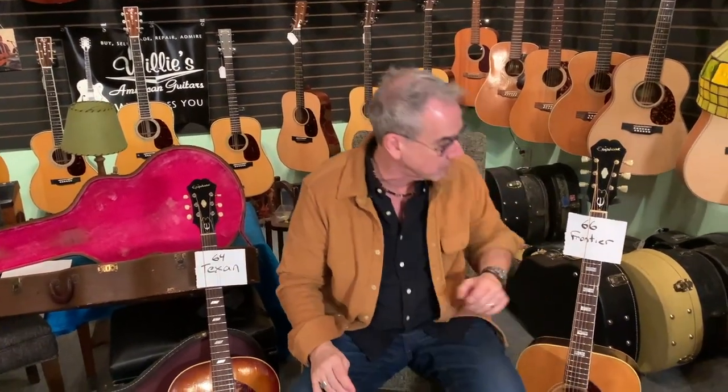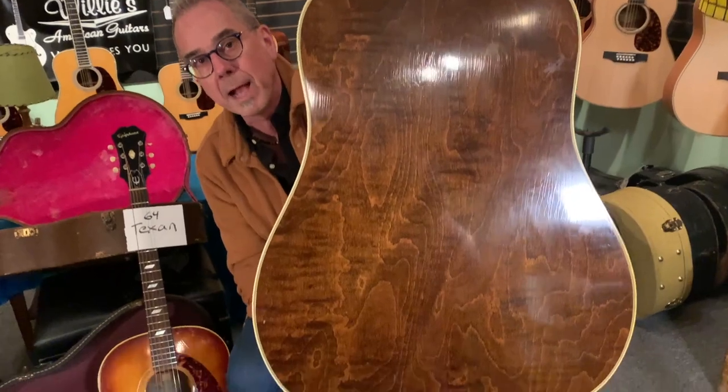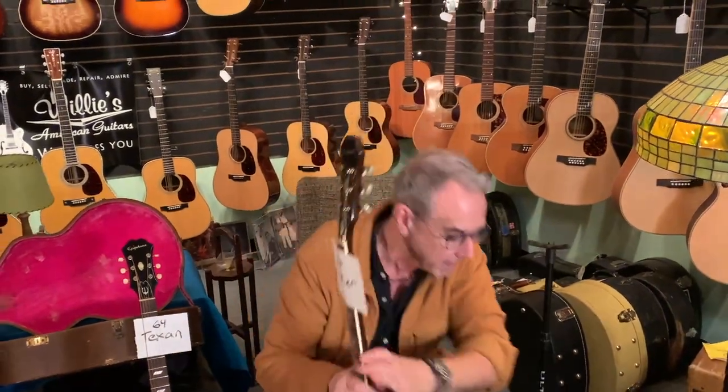Another thing we just got in — this is a '66 Frontier. A Frontier is made in the same factory as Gibson in '66, and it is a maple back instrument. This has some pretty good figuring on it with that walnut back, but this is, for all practical purposes, a Dove.